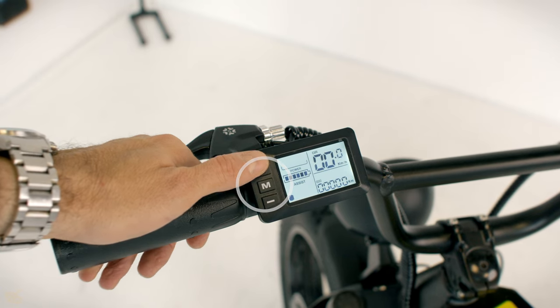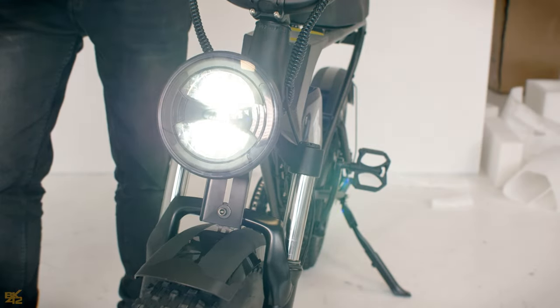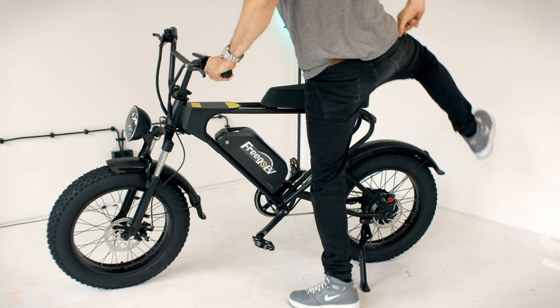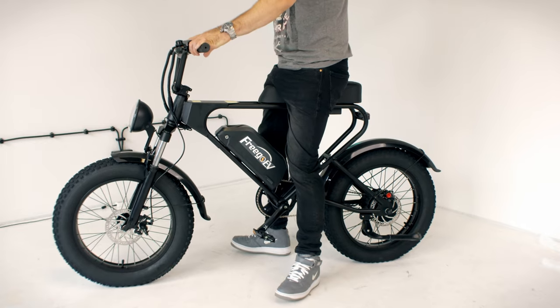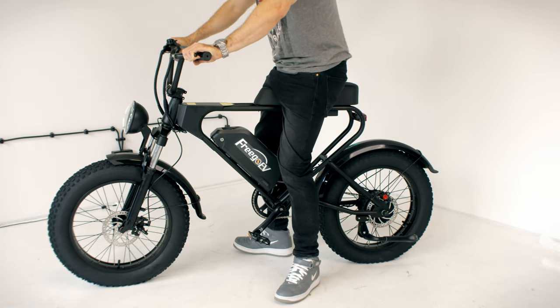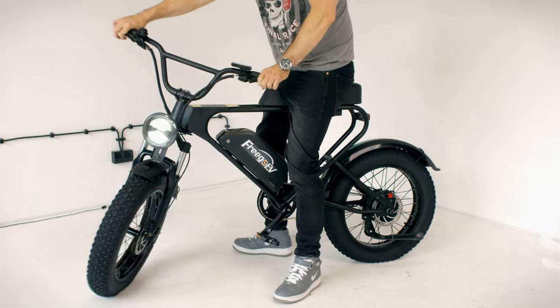Press and hold the M button to activate the bike, then press the plus for a couple of seconds to turn the lights on. The FreeGo DK200 is almost ready to go. Don't forget to inflate the tires before riding this great moped-style e-bike for the first time. If you have any questions about the DK200, let me know in the comments below. Cheers!